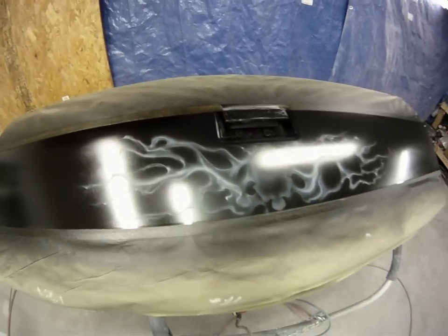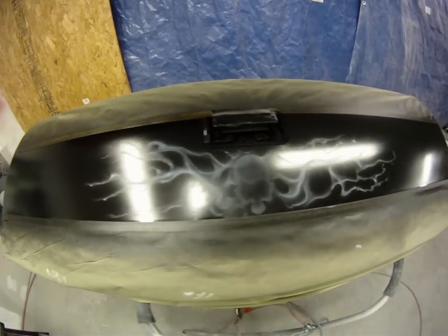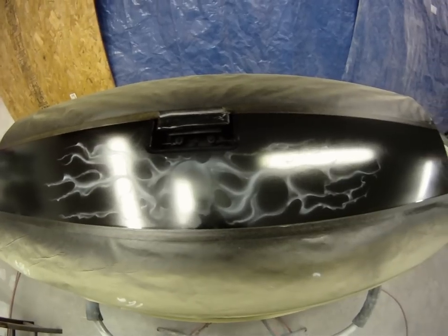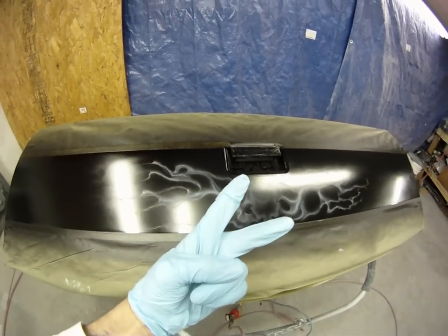Anyway, I'm gonna get back to it. I'm gonna spray some purple on here and then hit it with some more white. See you later, peace out.